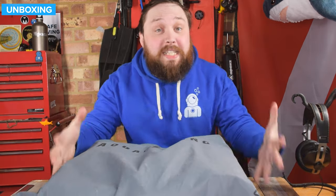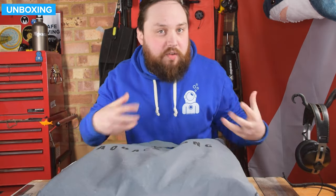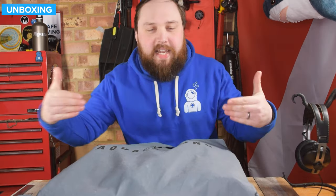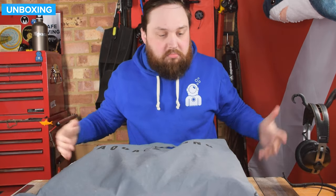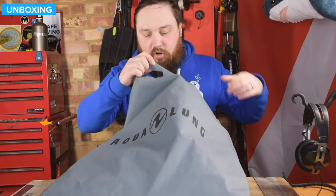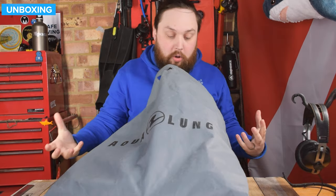So this is how it arrives. It comes in a fabric bag, so you can reuse it — no plastic, so it's eco-friendly. A little bit smaller than their standard BCD bag, but still perfectly big enough to fit your BCD inside. It has a Velcro opening, and on the inside are all the bits to your Omni BCD.